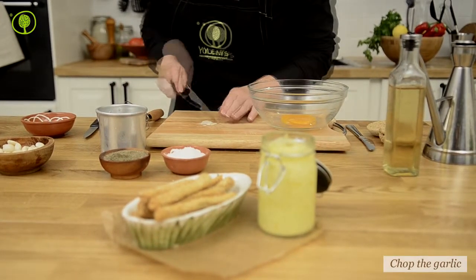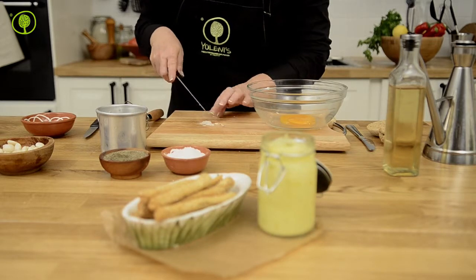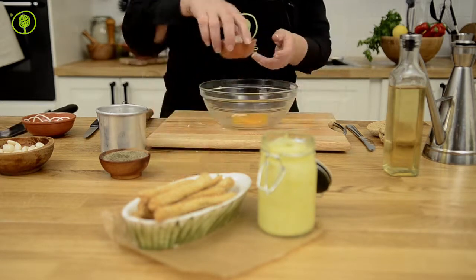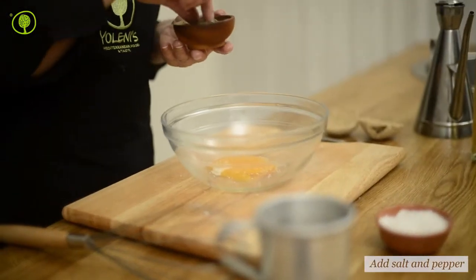Chop the cloves of garlic and add them to the bowl too. The cloves of garlic are packed in a jar containing all the beneficial-for-the-human-body ingredients, but not the typical strong garlic smell and flavor.